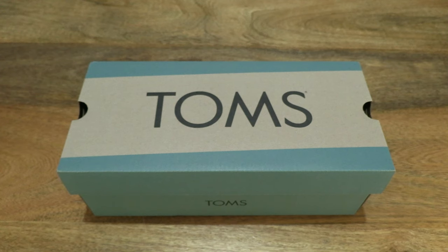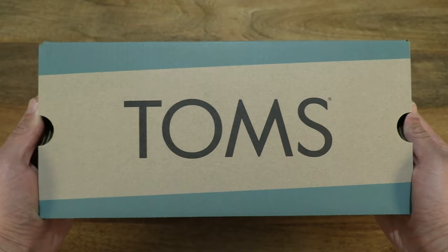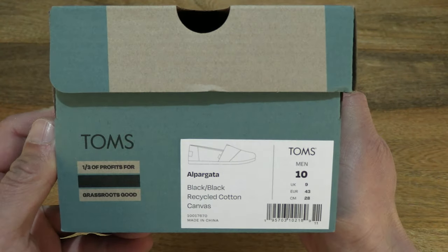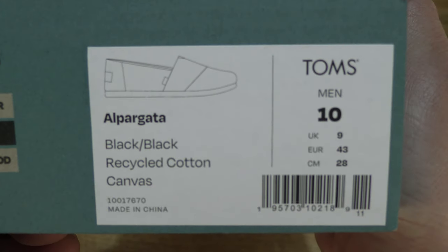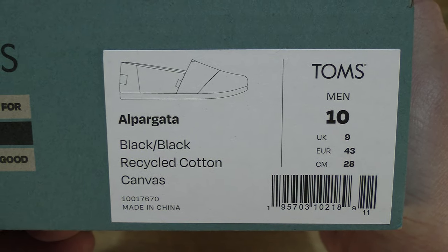Hello everybody! Today we're going to unbox and take a close up look at the Tom's Recycled Cotton Alpagata. Let's first take a look around the outside of the box. In this box is a pair of Tom's Recycled Cotton Alpagatas. This pair is a UK size 9, US size 10, Euro size 43 and 28cm long, in the black black colourway.